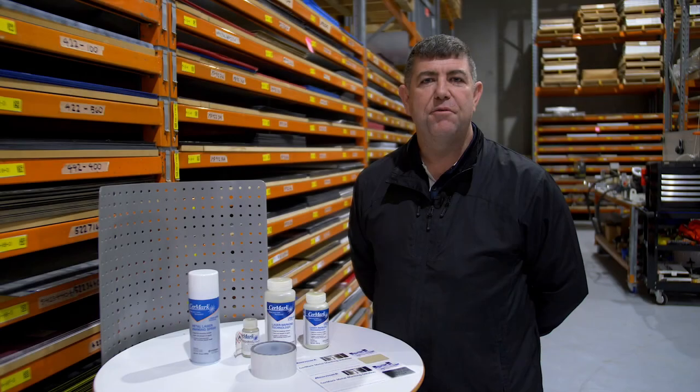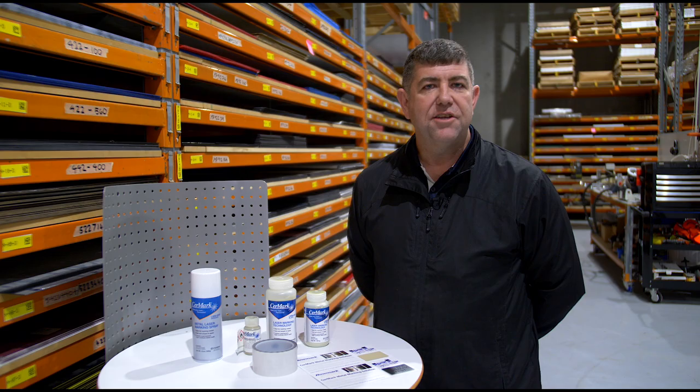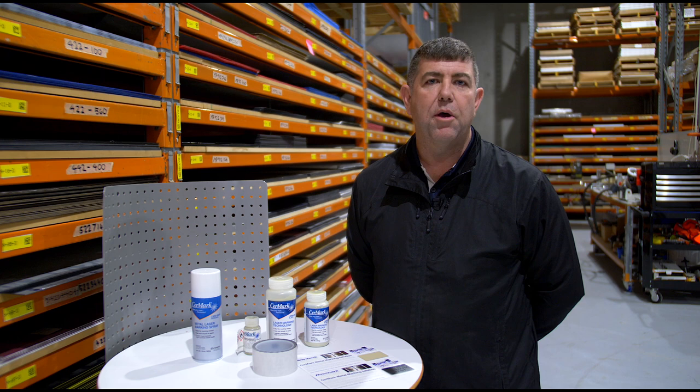G'day, Cory from Roamark Australia here. Behind our Roamark brand is the Cermark. Every laser engraver needs to know about Cermark, and let me tell you all about it today.